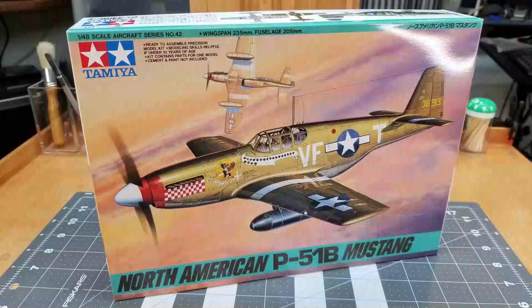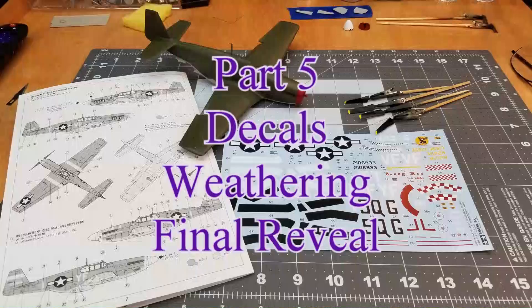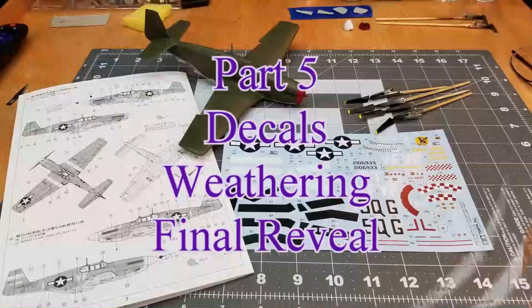Hello and welcome to the channel. I'm glad you could join me for this episode. This is a continuation on our P51B Mustang by Tamiya in 1/48 scale. This video is part 5. We'll be doing the decals, weathering, and a final reveal at the end.